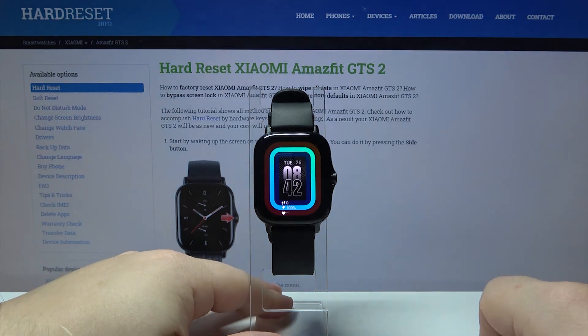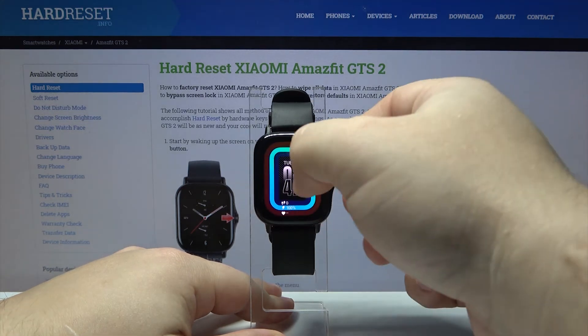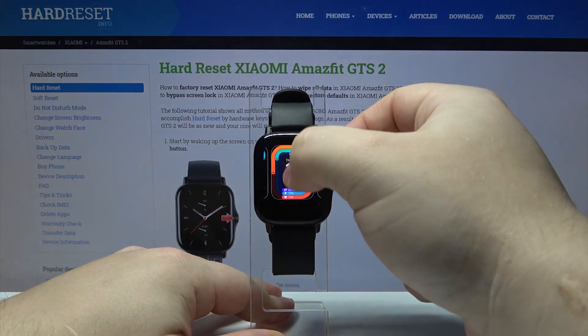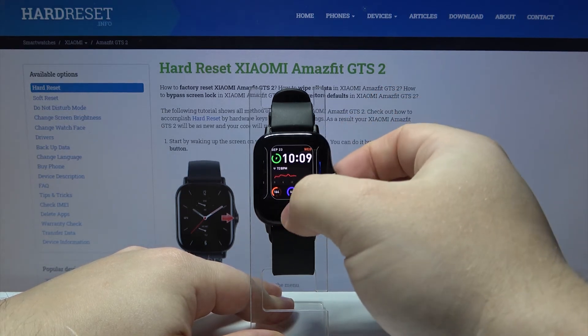You can also customize some watch faces. So let's open the watch face menu again. Under some of the watch faces you have this edit button right here — you can tap on it.